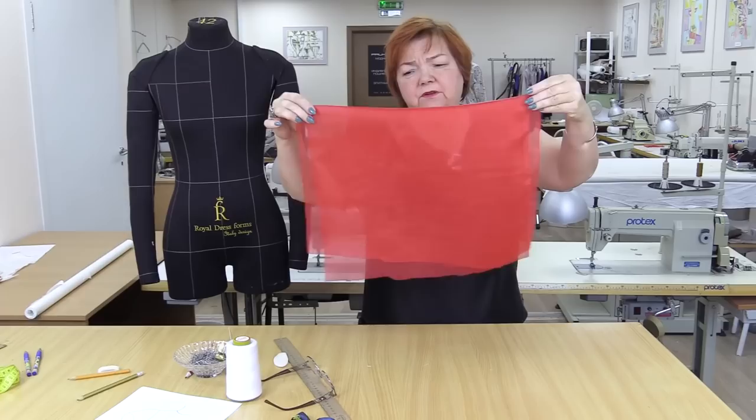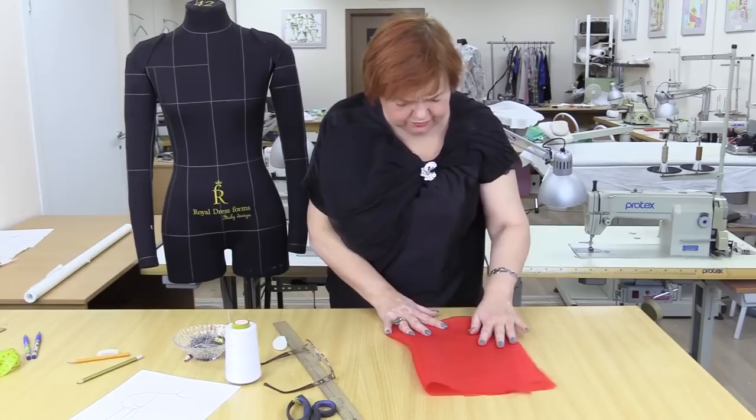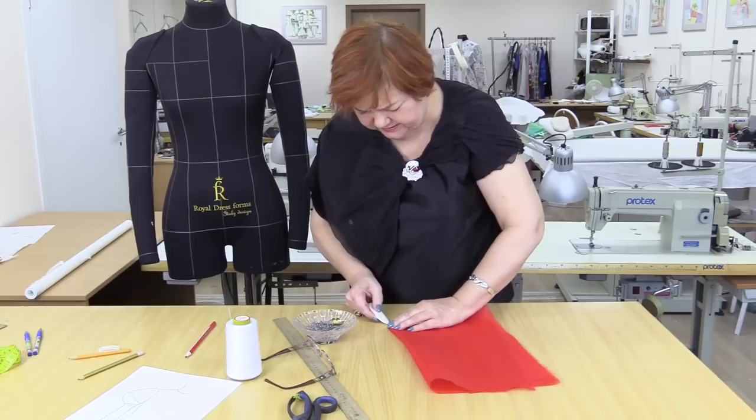I don't have a compass to draw a circle with a diameter of 45 cm. This piece is 45 cm wide, so I need to fold the fabric. I'll pin it. You can see that the edges are not even, but I don't need them. I mark the center.